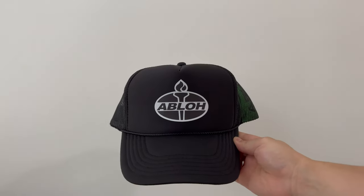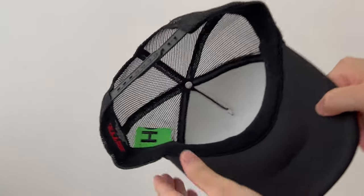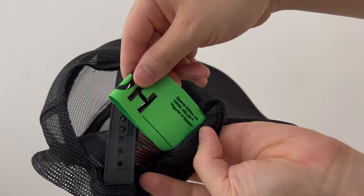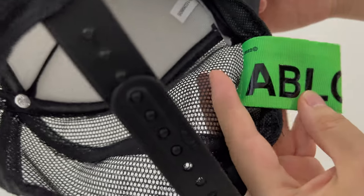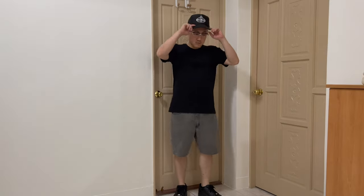Today's video is a voiceover video, which means I'm not gonna show my face. It's a styling video — I'm styling the Ablo trucker hat that I got. It's on an auto blank, and I'm gonna go through the fit in this next video. You're gonna see me wearing the basic fit that I'm getting into here.